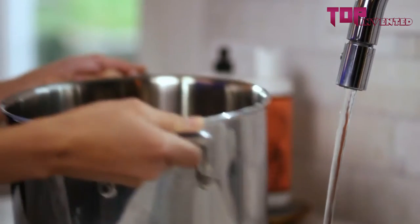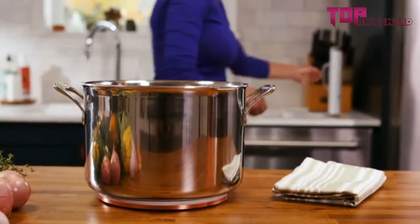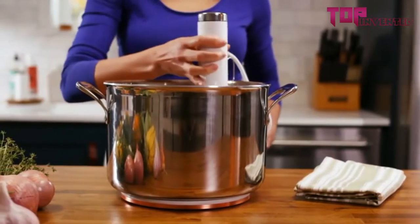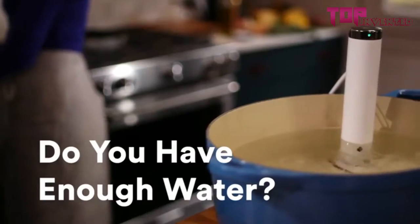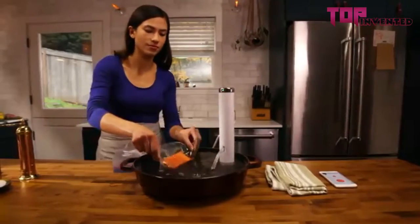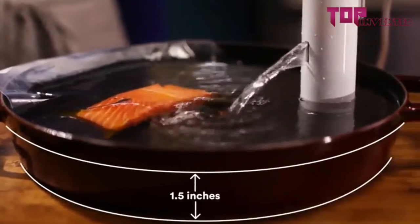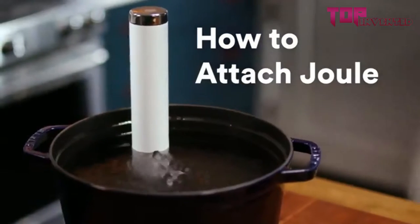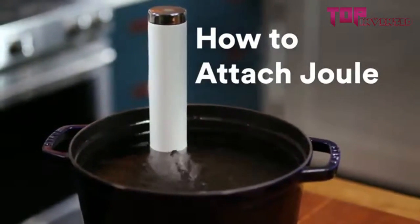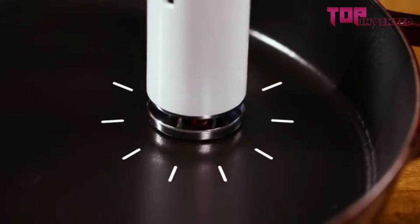Let's set up your Joule. Start by adding some water to your pot. Don't forget to protect your work surface with a trivet or a cutting board. Add Joule to the pot and plug it in. As a rule, you want the water to fully cover your food, plus a little extra. If you're cooking something small, like a single salmon filet, you can use as little as one and a half inches of water.